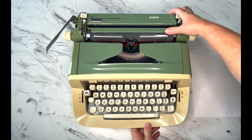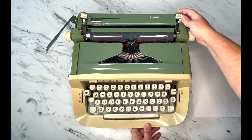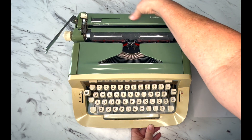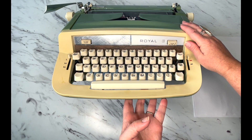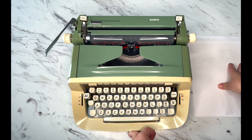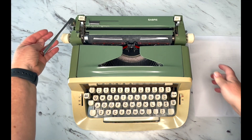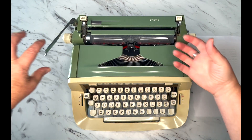We're going to start with the back and make our way forward. Royal started the whole magic margin concept way back in the 40s — there's no pressing and dragging to set margins or tabs. In this case they don't call them tabs, they call them columns. To release the carriage there's a silver lever behind the handle on both sides; it doesn't matter which side you use. It releases the carriage and it's going to pull over to the left because the draw band has tension on it.